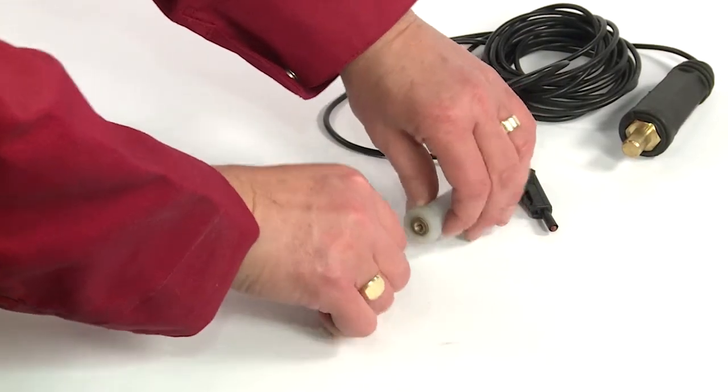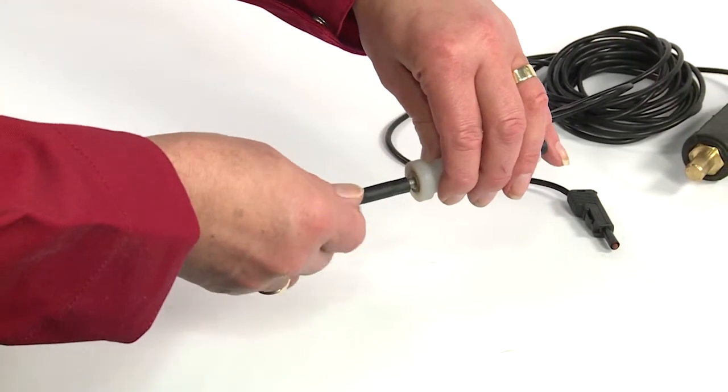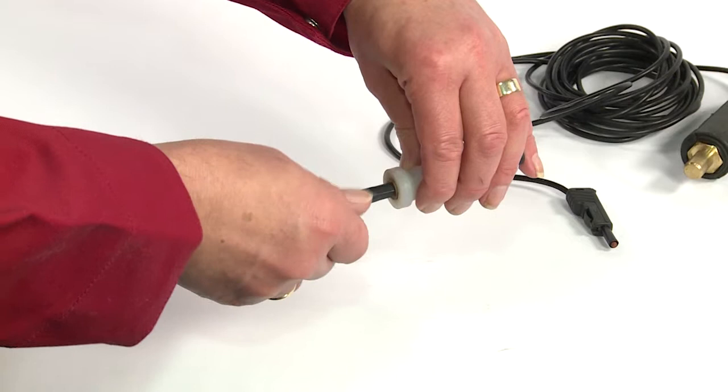First you will need to assemble the brush. Screw the brush head into the holder and attach the holder to the black lead.